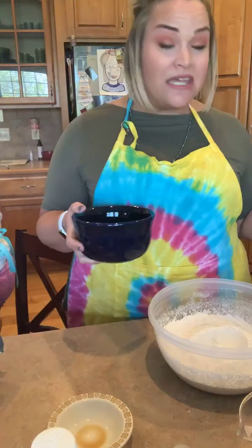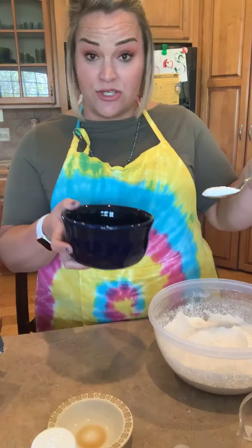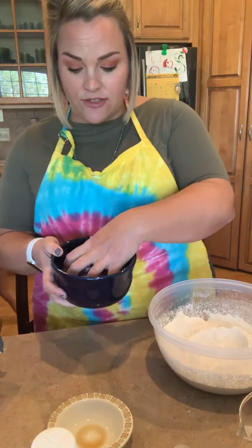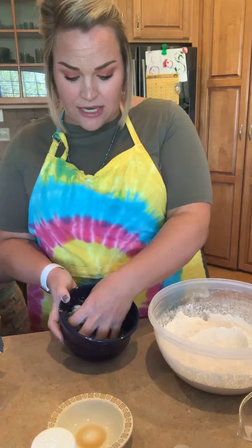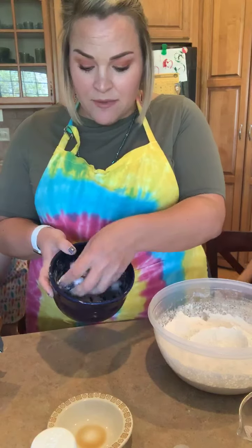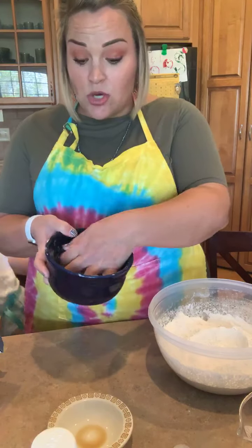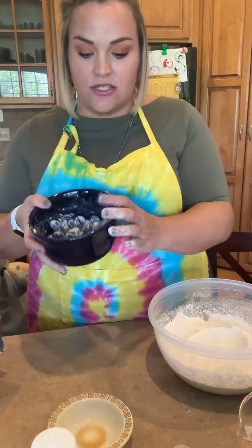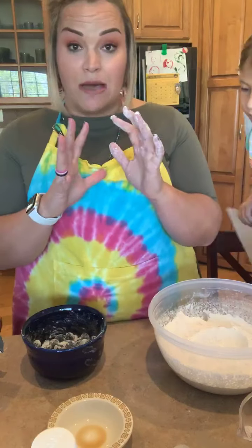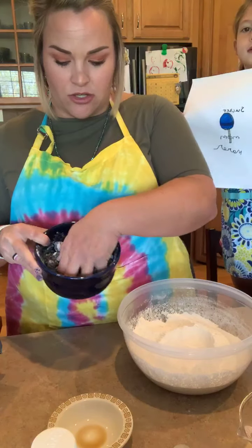Another little trick: I'm going to take my spoon and take a spoonful of this dry ingredient and toss it through my blueberries. The reason I'm doing this is because a lot of times when you're making a blueberry muffin, all of your blueberries sink down to the bottom. If we do this, the flour mixture is going to act almost like a Velcro inside your muffin — it's going to hold the blueberries to the interior of that muffin, sort of where you want them to be instead of everything going down to the bottom. That's just a fun little trick to know about.